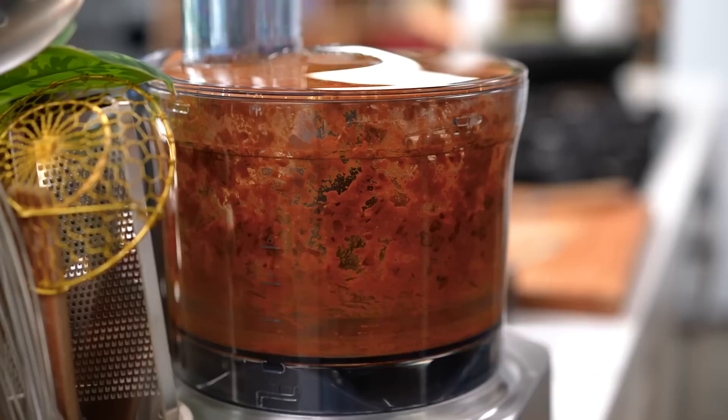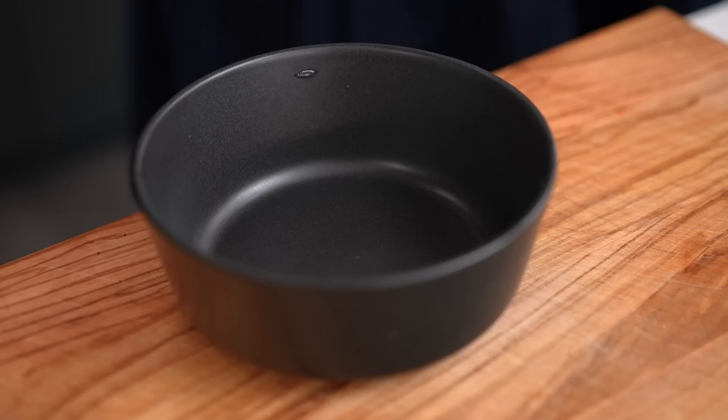You might need to scrape down your blender a couple of times. This is the kind of situation you're after — it doesn't have to be super smooth. I kind of like people to know I've made this curry paste myself, so I want it to have that homemade feeling. Now just scoop it out — see that texture there.